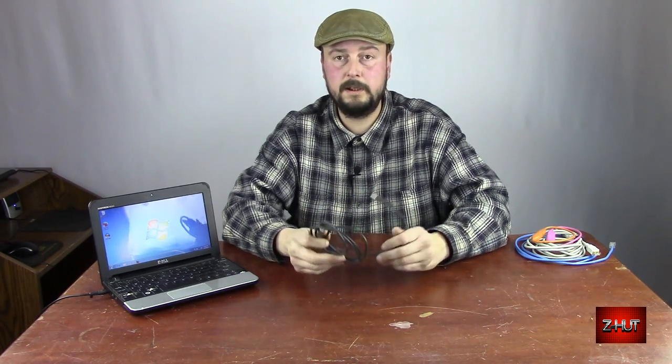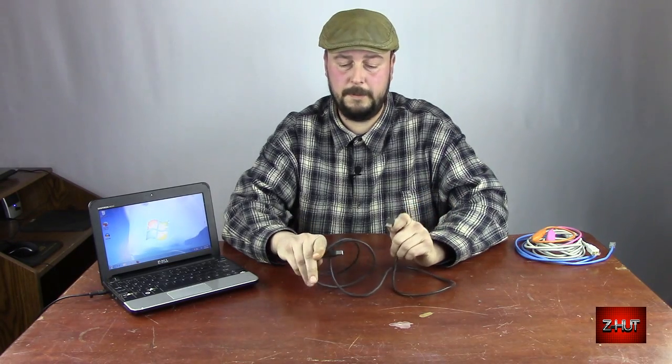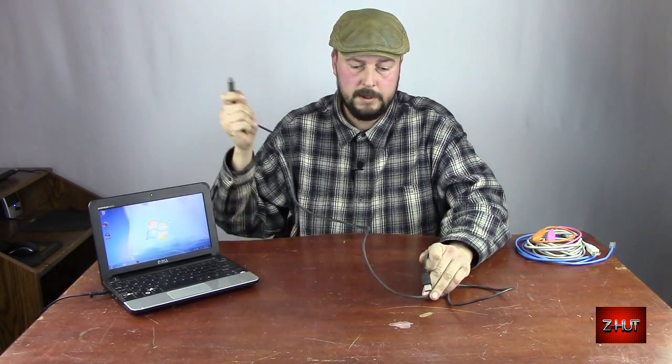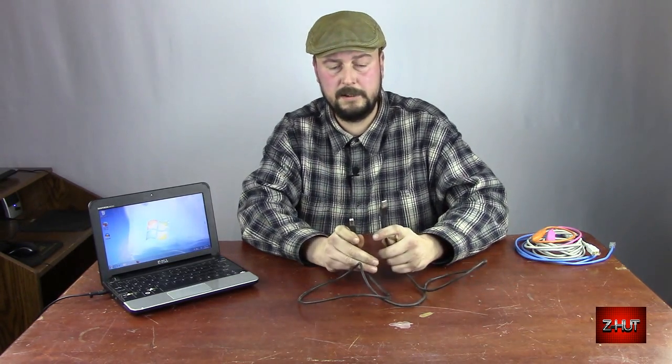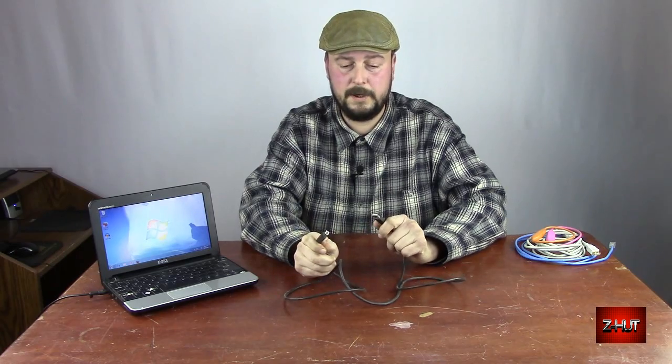Welcome to the Z-Hut. Today we're going to be talking about how you can extend the length of a USB cable. So let's say this is the USB cable for your printer. You stick it in the back, put your printer over to the side where you want to put it, and it doesn't reach.